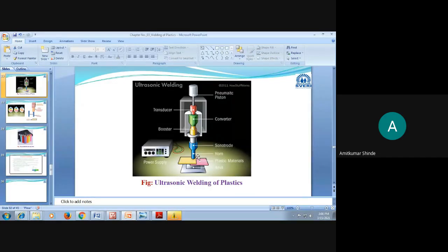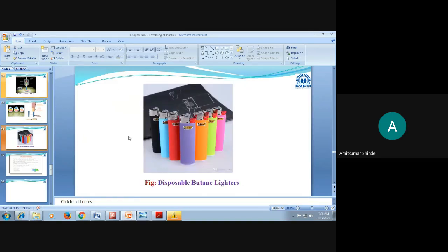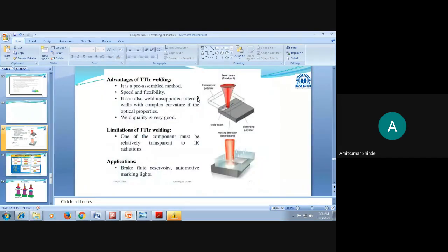In today's session we have completed the ultrasonic welding process, the friction welding process, and the infrared welding process including through transmission infrared welding — and how each is applied for joining plastic materials.